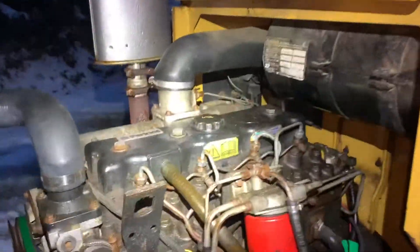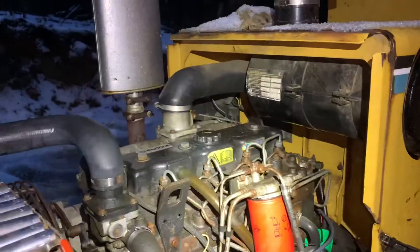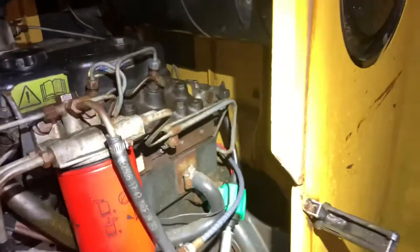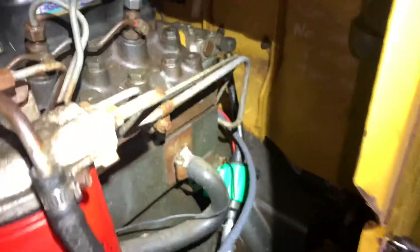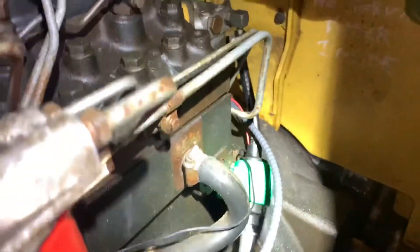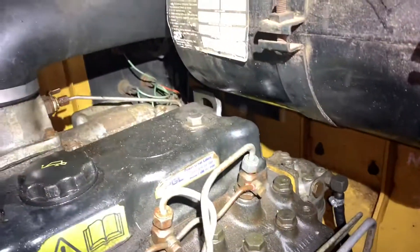It's a four-cylinder Perkins diesel and having a fuel delivery issue. Started off with putting a fuel pump on there because I initially thought I ran the tank dry, out of fuel. So I filled up the tank to get fuel to the injectors, put the electronic fuel pump on there to fill that fuel pump so I don't have to hand prime it.